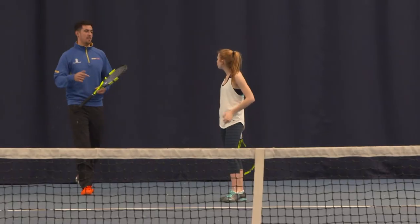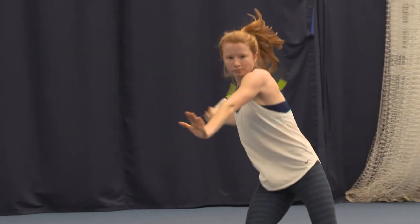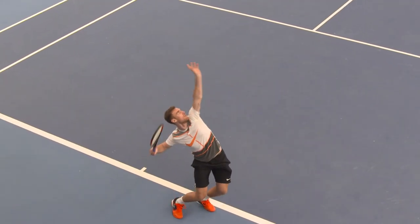What would be your top tip for a novice player? The best tip I could give you would be to watch the ball all the way onto your strings and try not to look at where you want to hit the shot. Watch the ball onto the strings and off the strings.